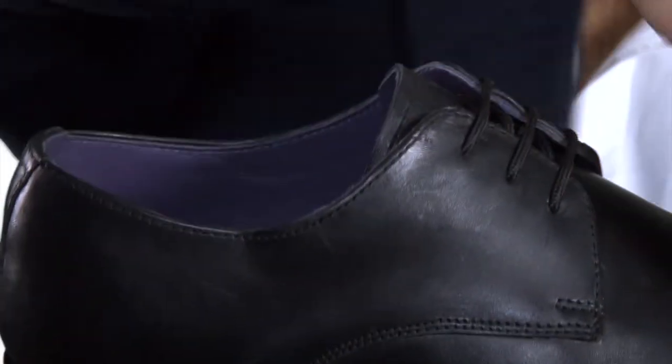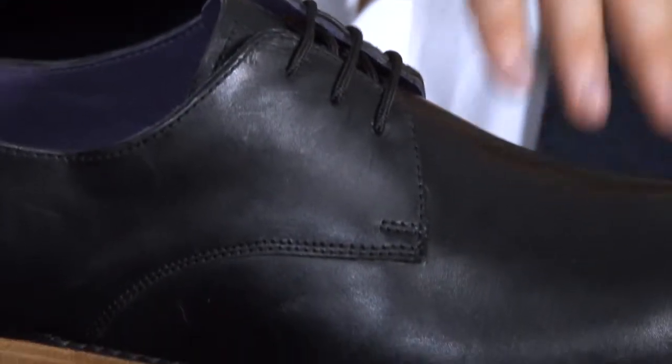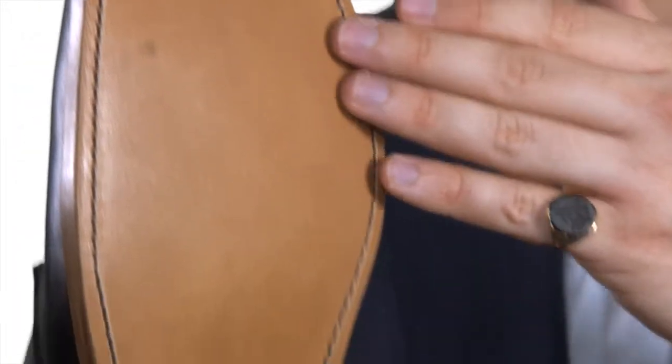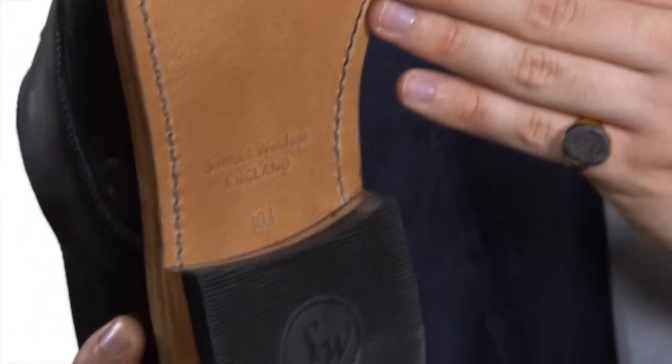Look at the clean lines to the front and vamp, the distinguishing three eyelet design lace closing, the polished leather soles and the Goodyear welted construction so that your shoes will give you years of wear.